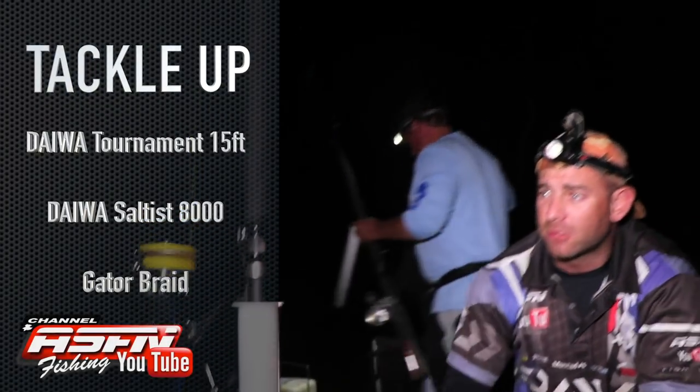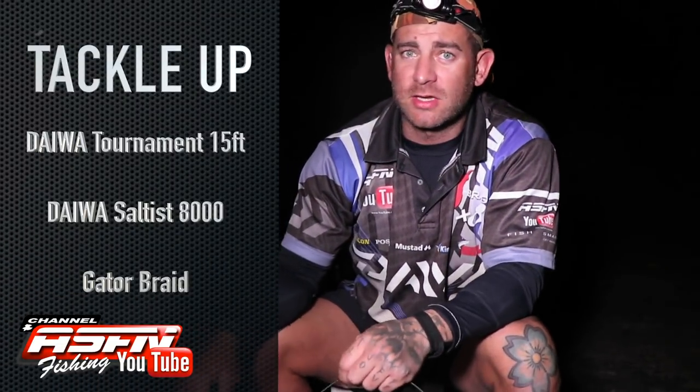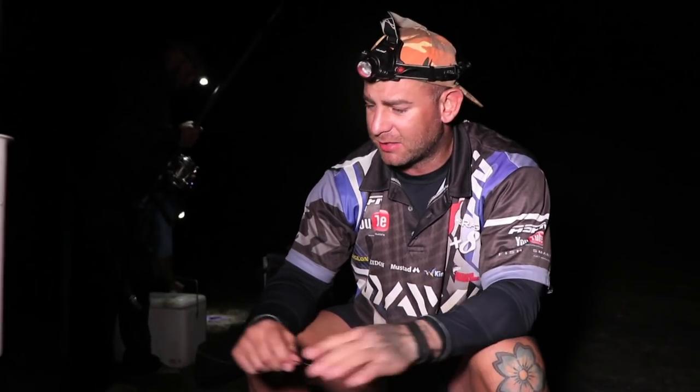The gear I'm going to use today is the new Dawa Tournament, 15 foot — we're giving that a test, it's going to be on a shelf soon. I'm using the Dawa Saltist 8000, I've got some Gator Braid on there and we are here targeting Sandys, some nice Sandys.